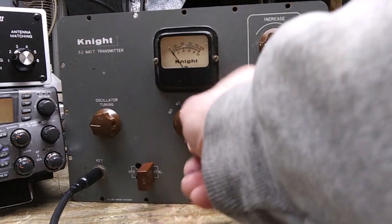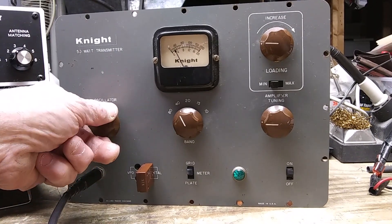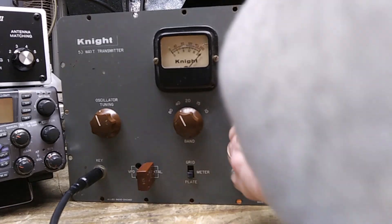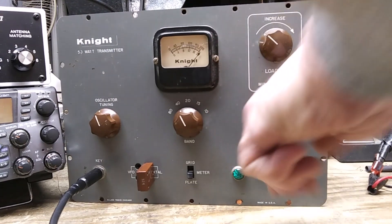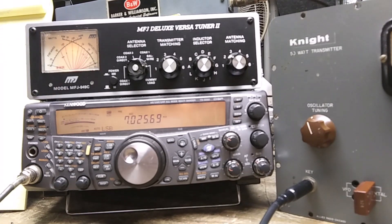To tune it up, we'll turn these knobs down to zero. I have a crystal in there for 7.025 MHz. You want to put this in grid and tune for three to four milliamps of grid current. Then put it in the plate position and tune for a dip. It says to tune for 100 to 110 on the upper scale, but I use the MFJ meter and tune for maximum output. We're getting about 55 watts.